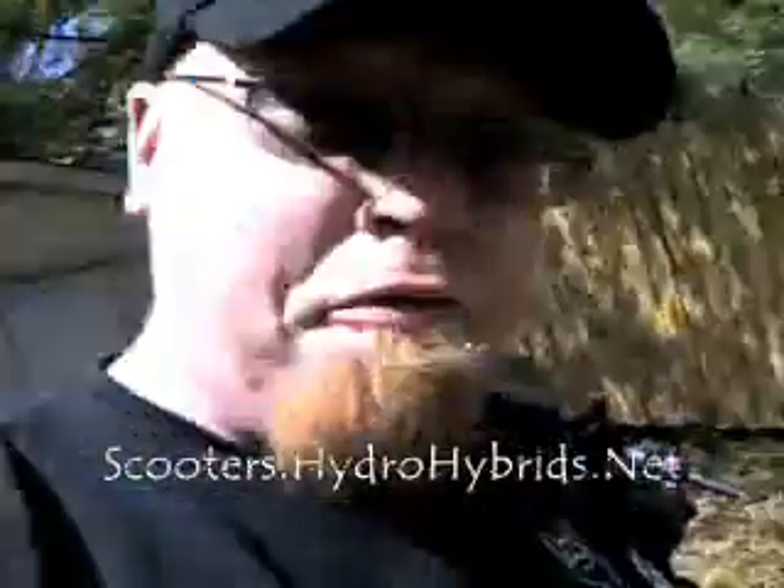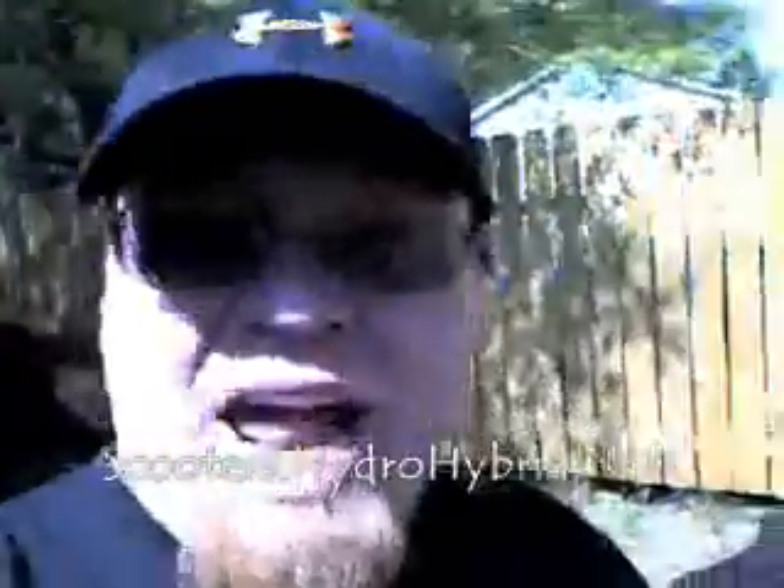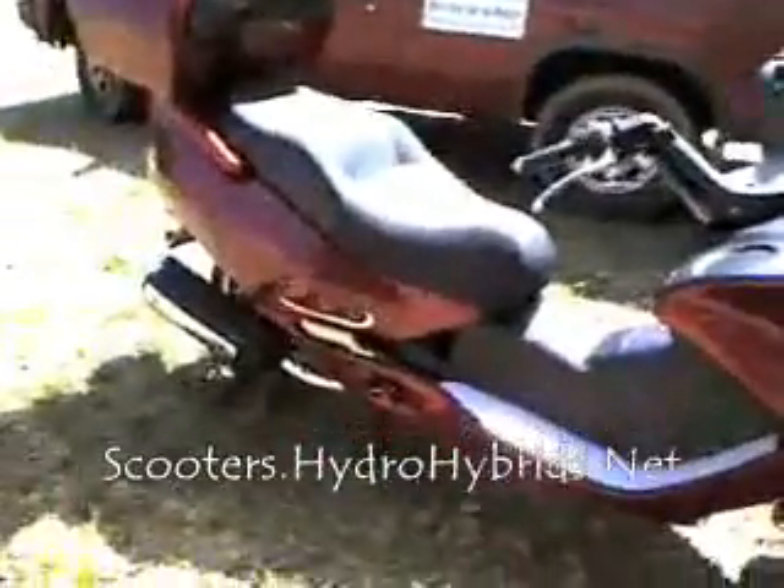When you take off at a light you're going to have a lot more get up and go. When you're going up a hill with a passenger on the back of your scooter, you're going to be able to get up that hill and maintain speed a lot better than on a stock scooter. You don't have to modify your exhaust other than this system. This scooter is perfectly stock — no clutch modifications, no air intake modifications. This is just a stock Rocketta MC54 250B running hydrogen.